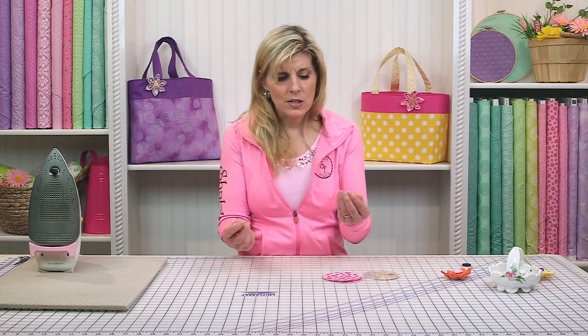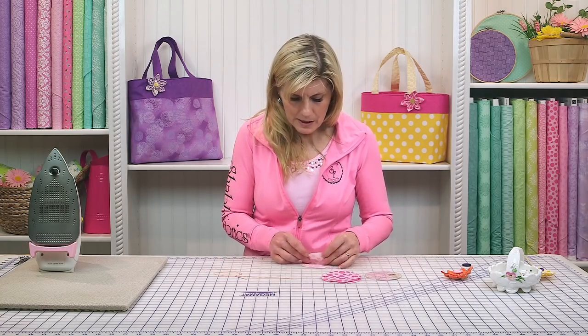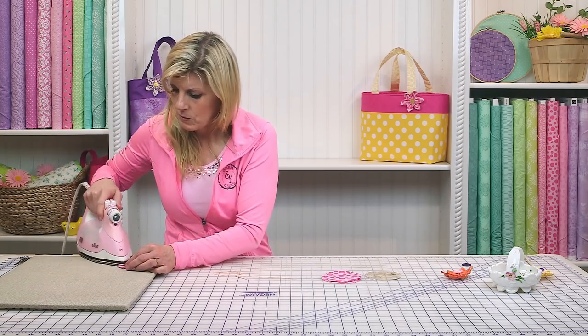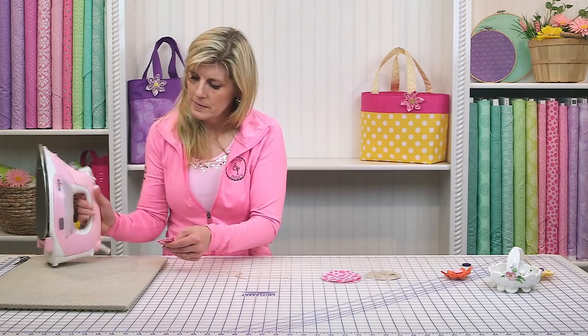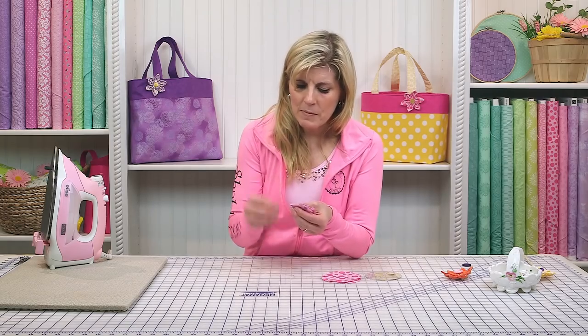I'll be using orange thread so you'll be able to see it a little bit better. I'm going to use the iron and press that — press one more time. You can do that with all of yours ahead of time. Now you've got this little kind of a fan.